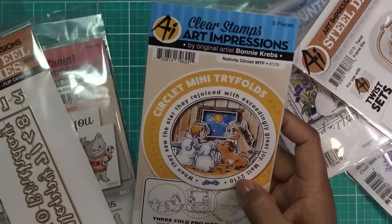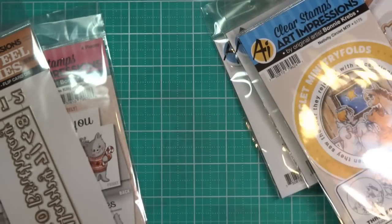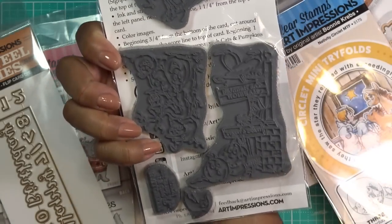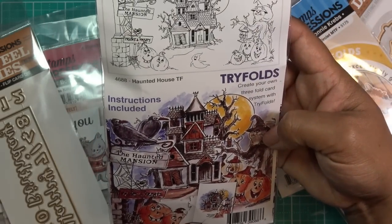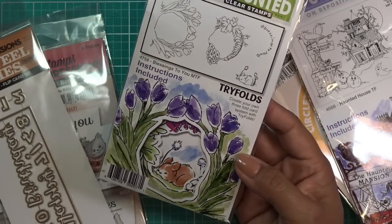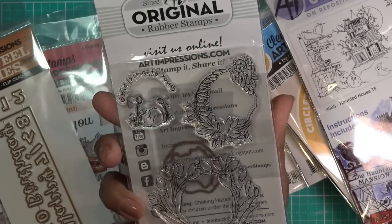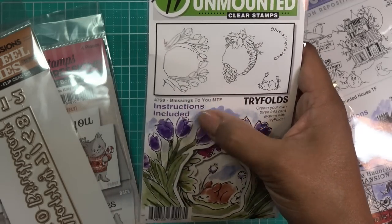What else do we have here? The Circlet Mini Trifolds — this is the Nativity Circlet 5175, so cute. I had to pick that one up. This one is very interesting — I've seen people use it to make a city-looking scape, as a trifold, or whatever. They're just stamps and these are pretty good-sized stamps. This is called Haunted House number 4688. And then we have the Little Bunny Trifold 4758 — it's a lot like the one I reviewed, but different. You can mix and match: the little bunny can go in the other one with the bird bath and bird, or you can switch them around. This is MTF Mini Trifold, Blessings to You MTF 4758.